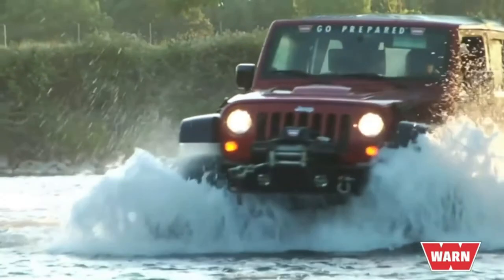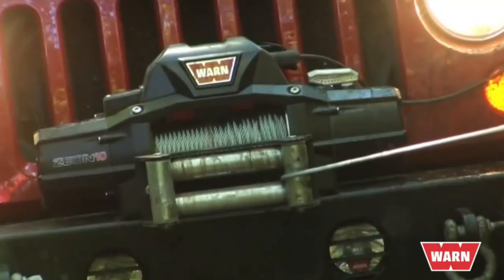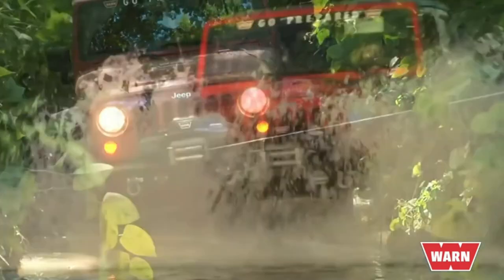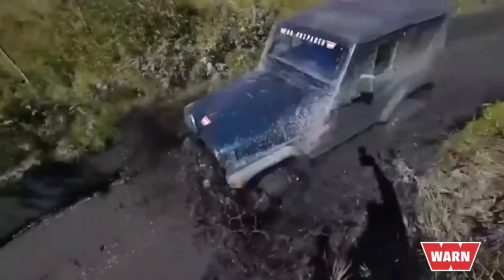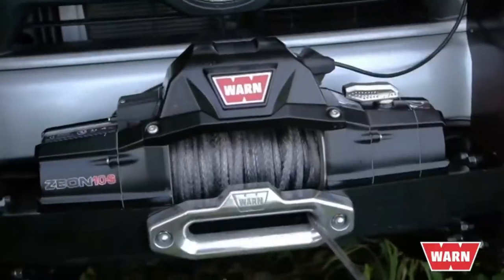When you step up to the Xeon, the entire winch is rated IP68 waterproof for submersible operation, including the remote. You also get the highest corrosion resistance — in fact, Xeon passed our rigorous 408-hour salt spray test.